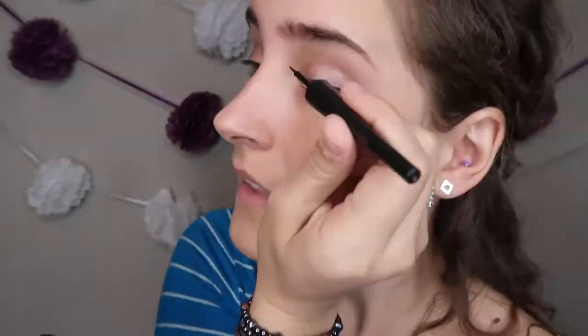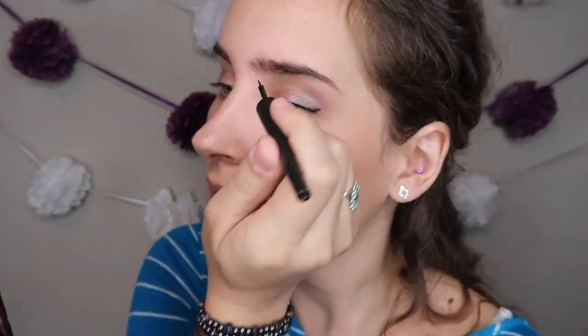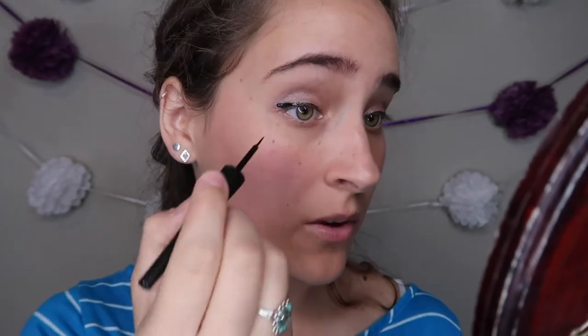Eyeliner. I actually found an e.l.f. product - when I used to wear makeup, I pretty much only wore e.l.f. because that's all I could afford. I'm going back to my roots. How do you get these out of the packages? This is so frustrating and nerve-wracking. I tried to make it a little bit winged at the end. I just realized I'm not breathing. Made a mistake - shocker. I messed it up but I don't really care. I've got one eyeliner going up, the other one going down. There's our eyeliner.